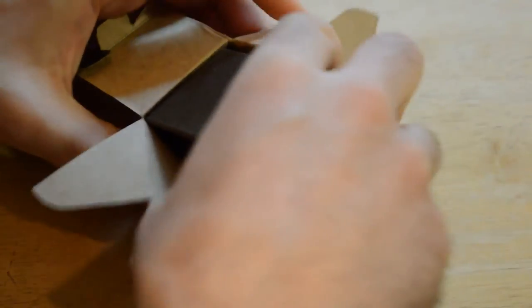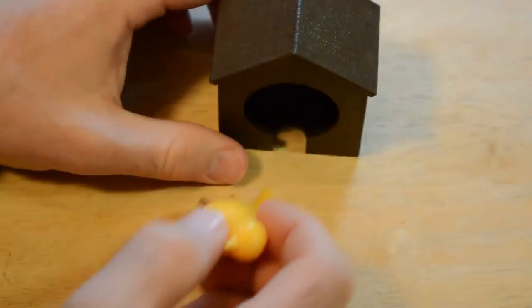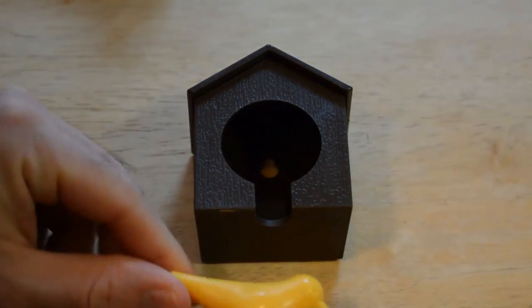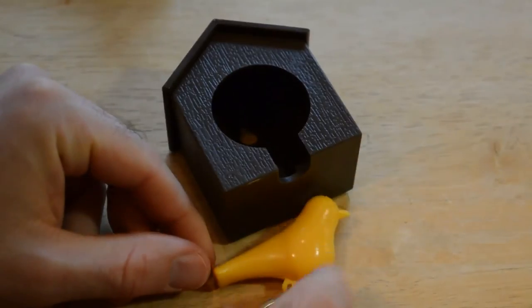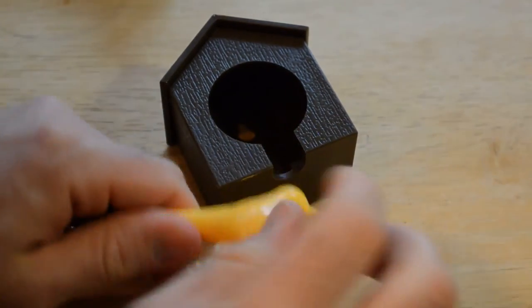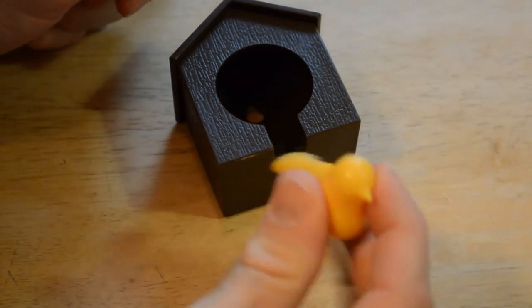Alright, let's open it up. Very nice packaging — I can't believe this is less than three dollars for such a well-done product. And there it is: a little plastic house, and then you have this little plastic bird with the keyring on it. It's lightweight, just a hard plastic bird.